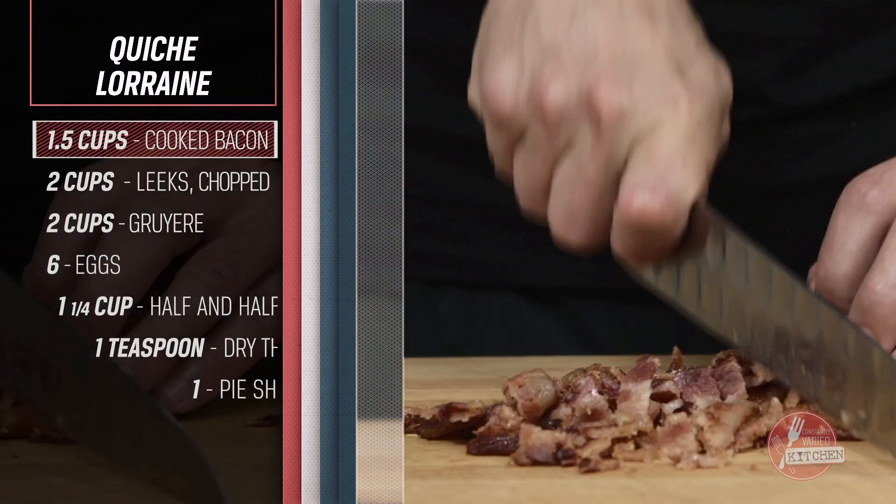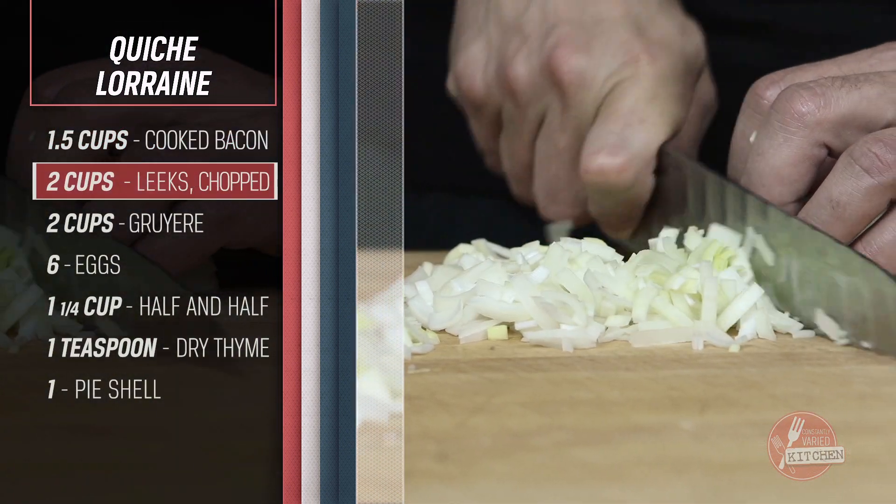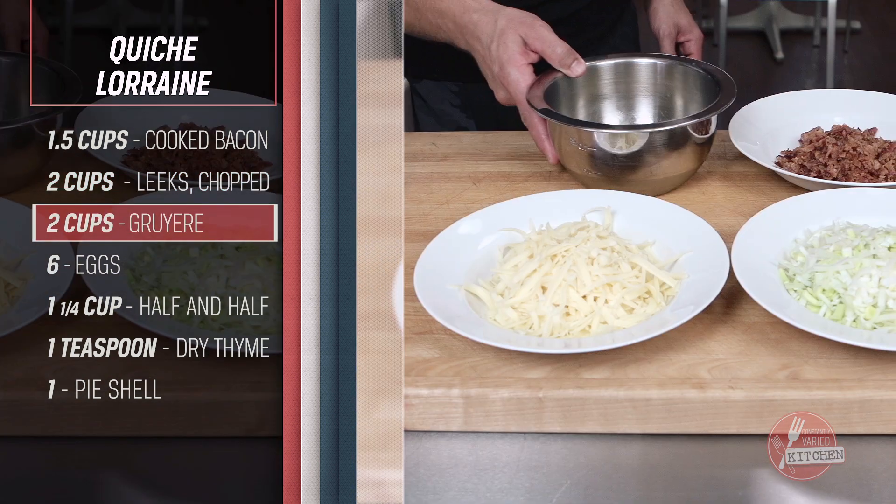One and a half cups bacon, two cups leeks, two cups shredded Gruyere cheese, six eggs.